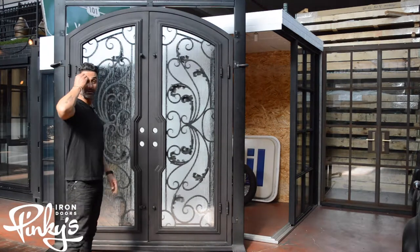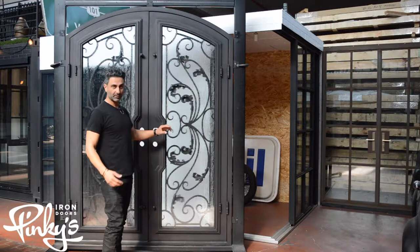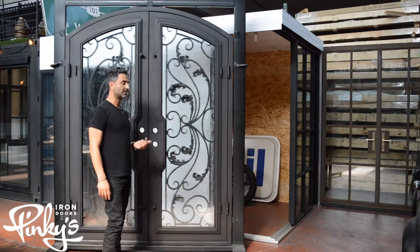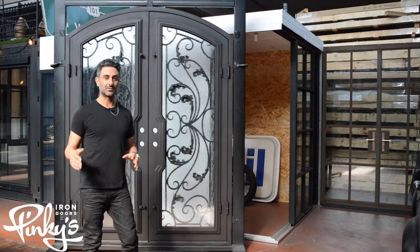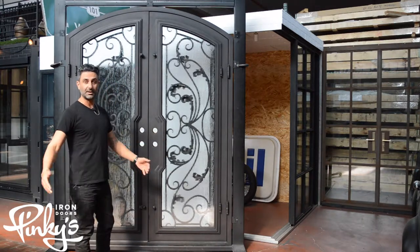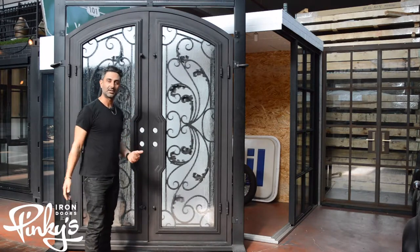Also remember, at night time when you have the lights on inside, the design and the scroll work glows outside. We're going to take some night photos and put that out there so you guys can see what we're talking about. But that's actually a big surprise once you have one of these doors — how much light comes into the house and how it glows at night time.